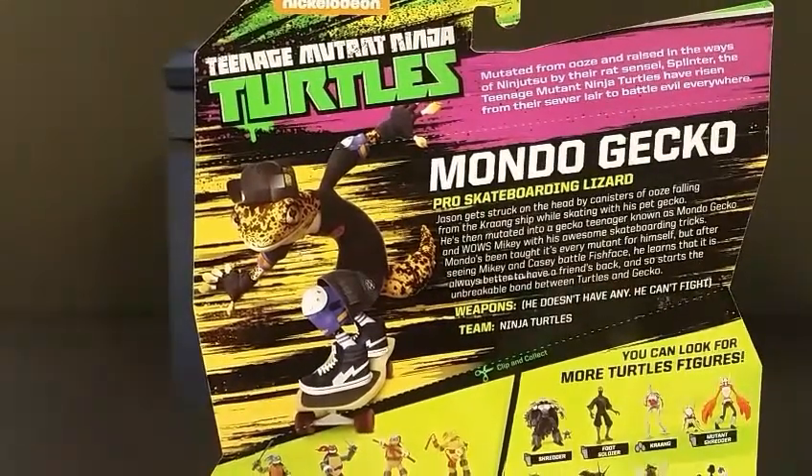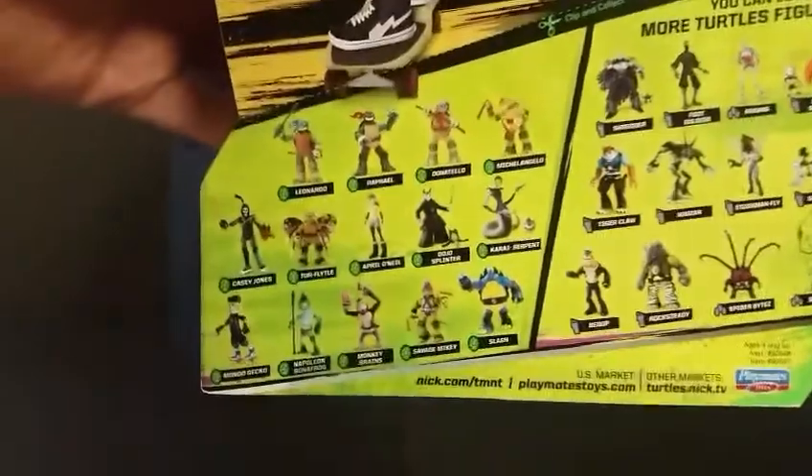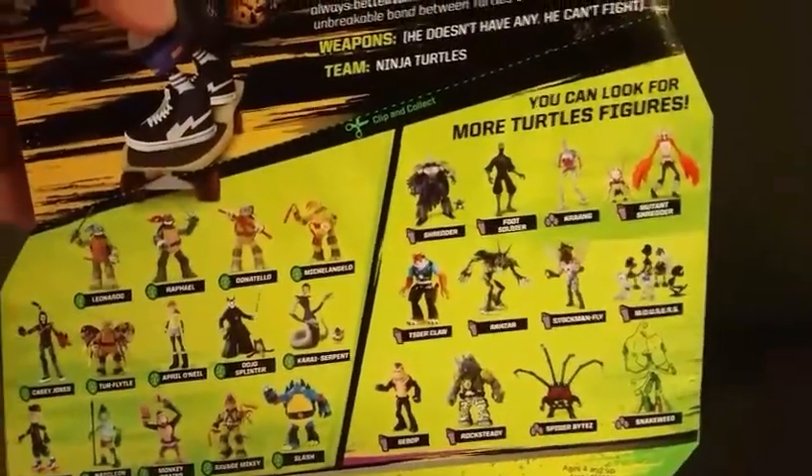His bio reads: 'Mondo Gecko, pro skateboarding lizard. Jason gets struck on the head by canisters of ooze falling from the Krang ship while skating with his pet gecko. He's unmutated into a gecko teenager known as Mondo Gecko, and wowed Mikey with his awesome skateboarding tricks. Mondo's been taught it's every mutant for himself, but after seeing Mikey and Casey battle Fish Face, he learns it's always better to have a friend's back' — and so starts the unbreakable bond between turtles and gecko. Pretty cool.